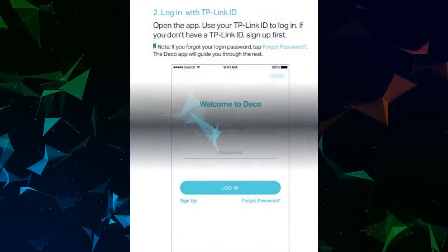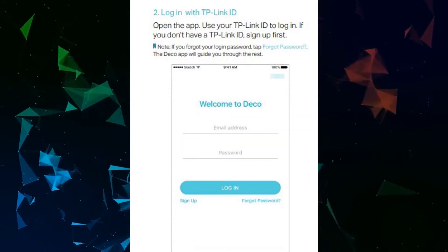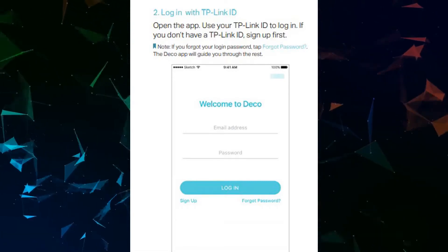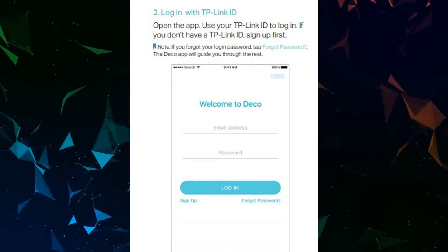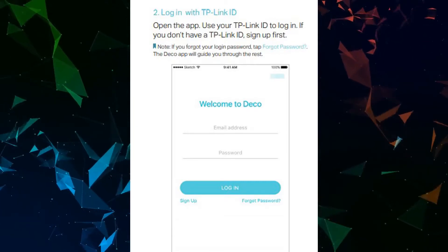Login with your TP-Link ID. Open the app and use your TP-Link ID to log in. If you don't have a TP-Link ID, sign up first. Note: if you forgot your login password, tap Forgot Password and the Deco app will guide you through the rest.